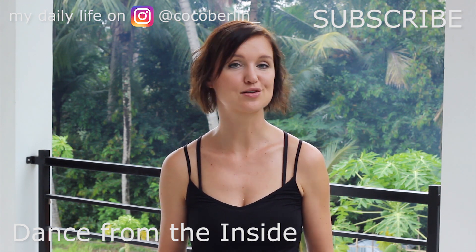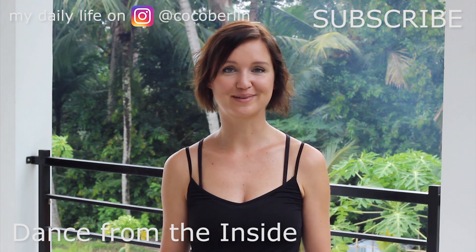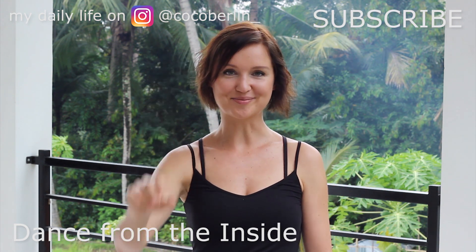Let me know in the comments, and like this video and share it if you find it valuable. Subscribe to my channel and see you in the next video — bye bye!